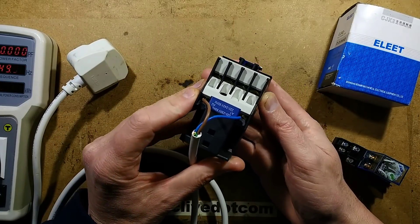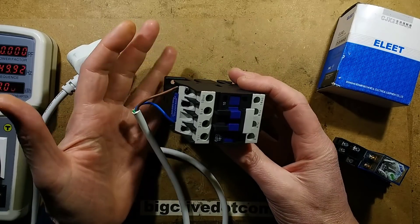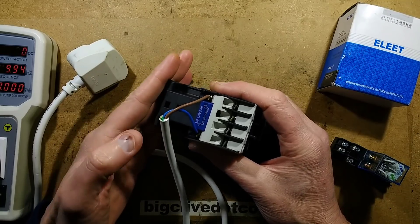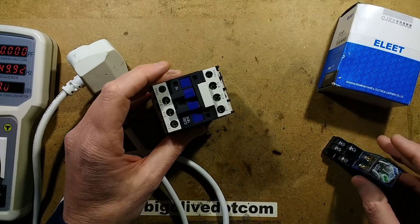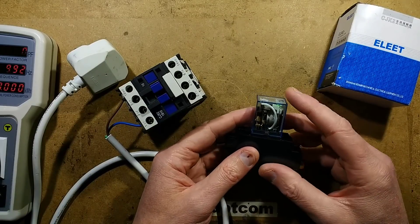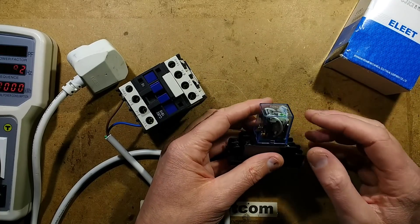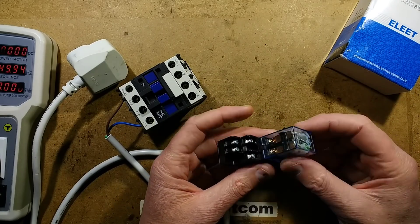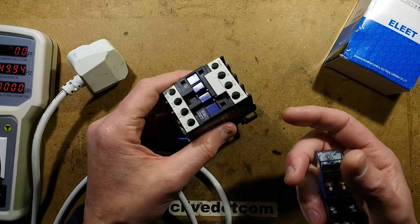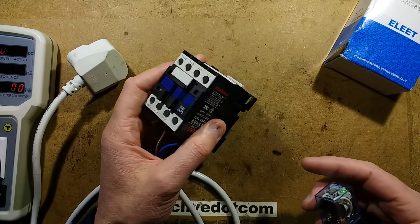I bought this industrial contactor from a Chinese seller on eBay because I was interested in seeing what the quality is like, since these are a really standard component in places like China where they've got a huge number of factories. To put things into perspective, a contactor is the industrial equivalent of a relay. Whereas relays are fine for low loads, the contactor is more rugged — it's designed to switch high loads like motors and heating loads.